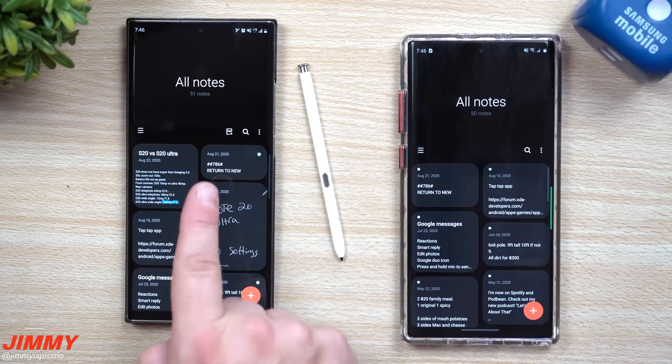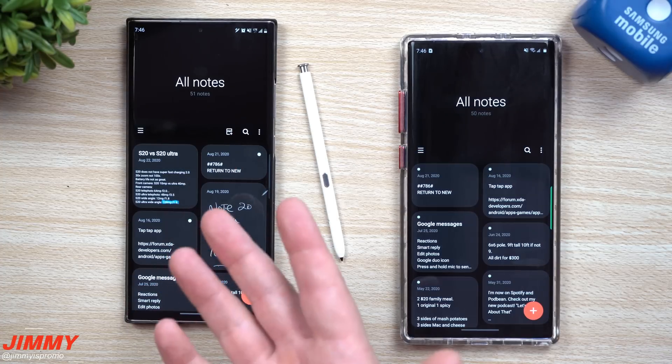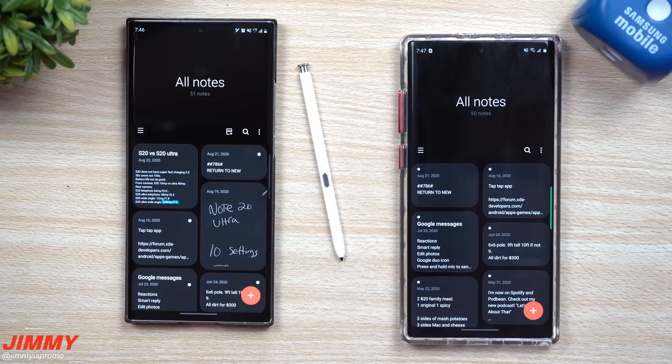One of the first things you'll notice with this newer version is the icon for PDF. It's a way you're able to open up any PDF that is saved on your phone. You're able to make changes, you can write, you can also highlight things — and that's not going to be available on this older version.